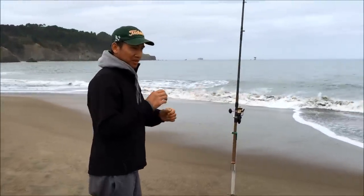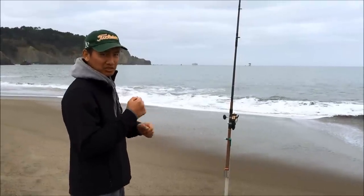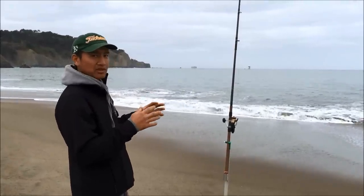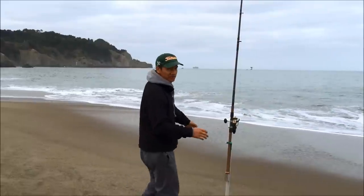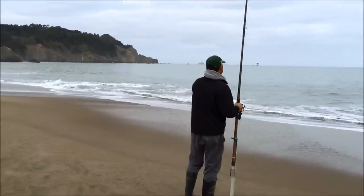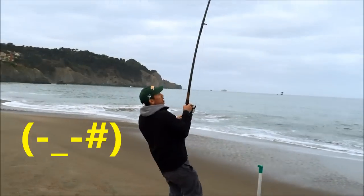What you want to do is pull it and step back as you reel, so you want to keep a tight tension. Keep a tight tension so the crab doesn't come off — never leave slack. There we go, we got one!